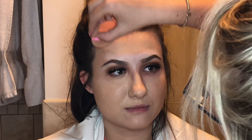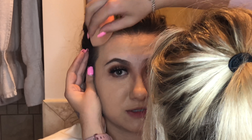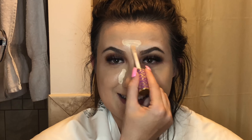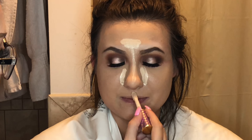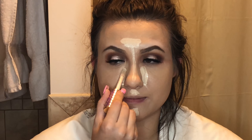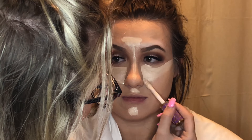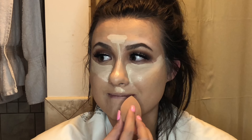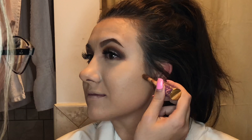For foundation I'm using the Fit Me Foundation in color 120. She's really pale right now — she says she's going to get a spray tan before her party, so we may need a different foundation then. I'm using a damp beauty blender to blend that all out, and then going back in with the Tarte Shape Tape Concealer, putting it on all her high points of the face and blending it out with a damp beauty blender.